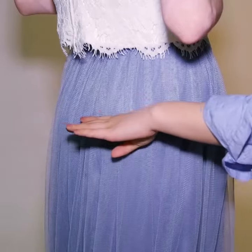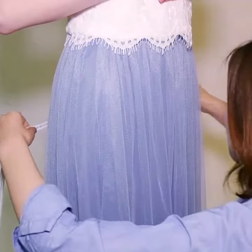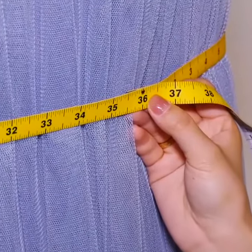For your hips, wrap the tape around the fullest part of your hips, which is usually 7 to 9 inches below your natural waistline. Remember to keep the tape parallel with the floor all the way around.